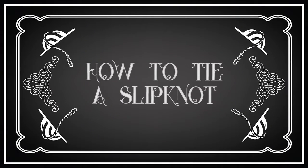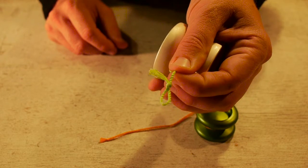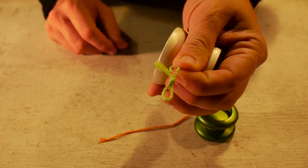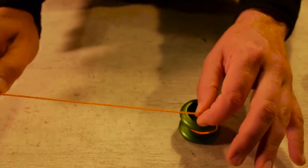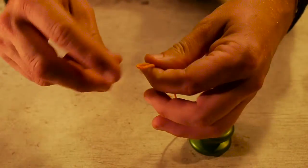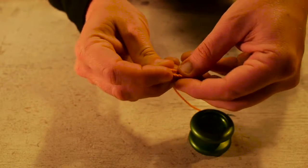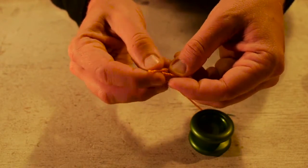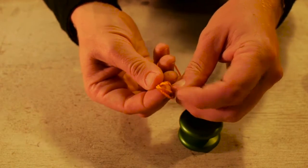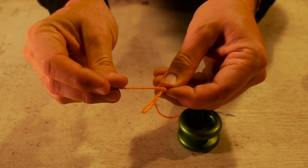Alright, we're gonna break this down. Step one: how to put the yo-yo on your finger. First thing we're going to learn is how to make a slipknot. This is what your slipknot is gonna look like when it's finished. To start off, your string probably looks like this. Take your string and fold it, wrap it around itself, and then you're gonna push the loop through the hole.